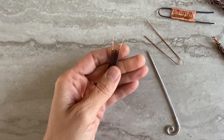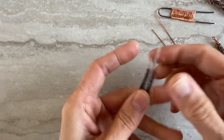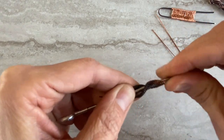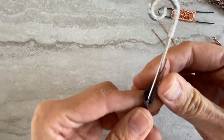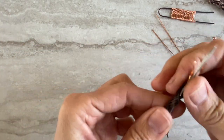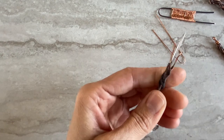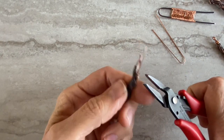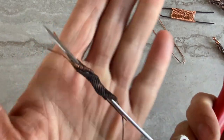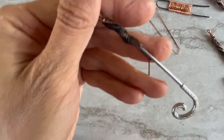You need any object like a needle — something that you can twist around. Put it in the middle and just form it, because it will be soft enough to press around the object. You can nicely squeeze it; you can also use your pliers, gently, and you create something like this.